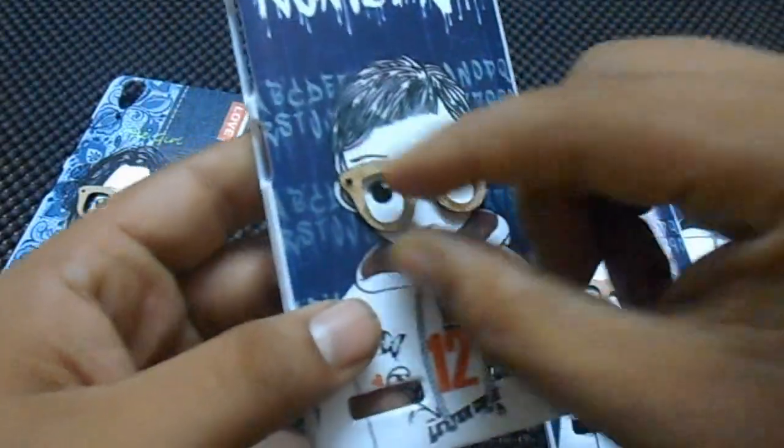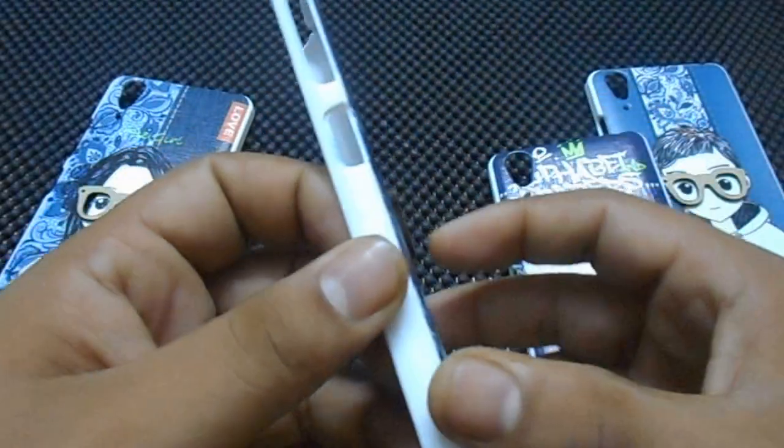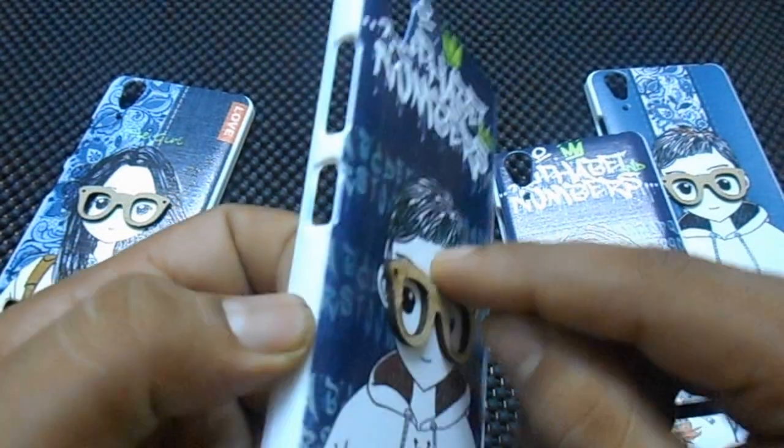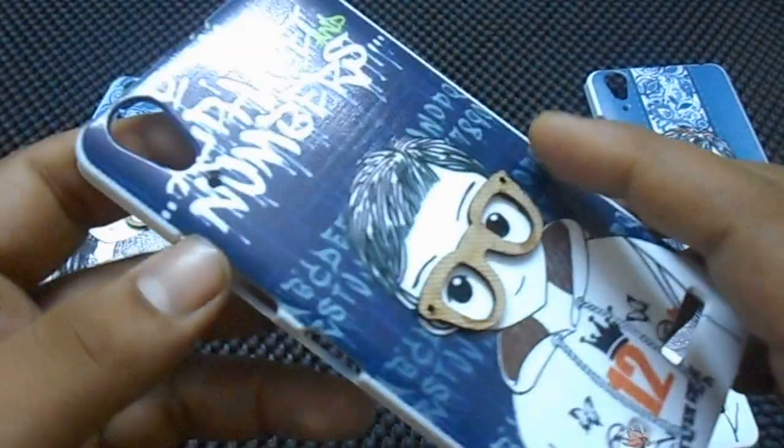These glasses are like an extra part. You can see that it is coming outside — these are extra. And this looks very very good.